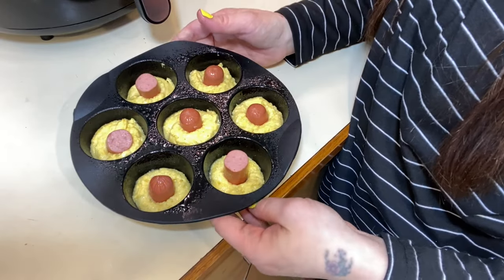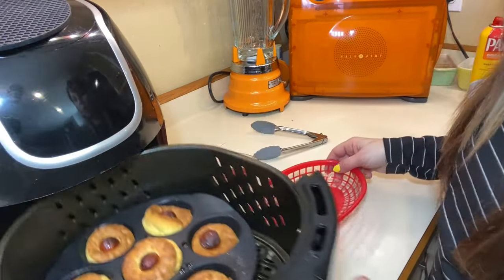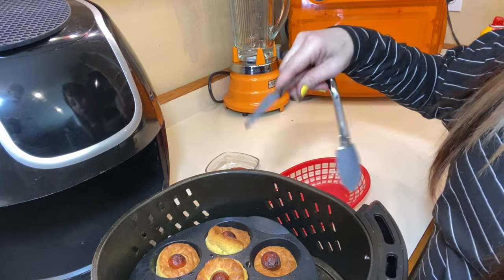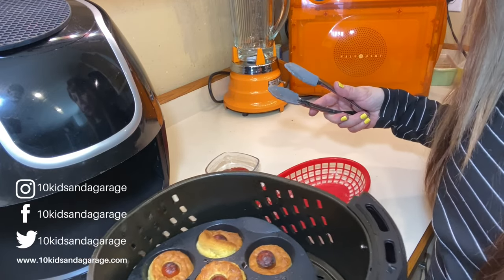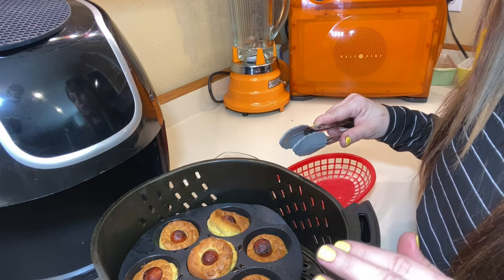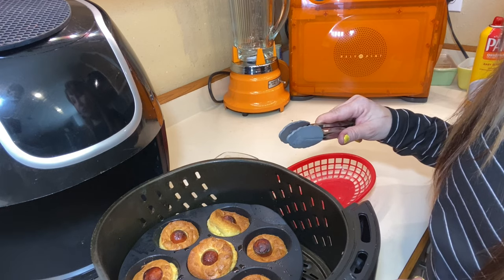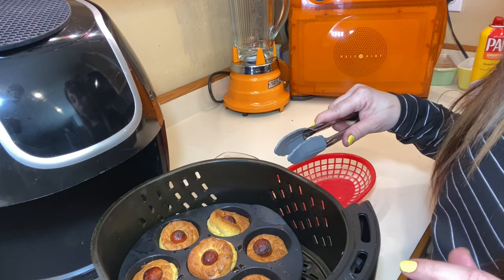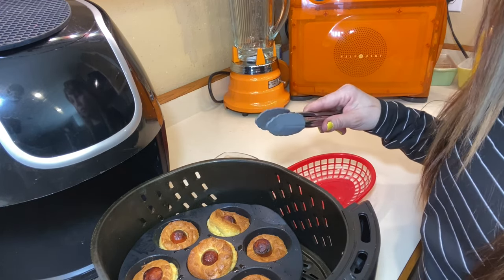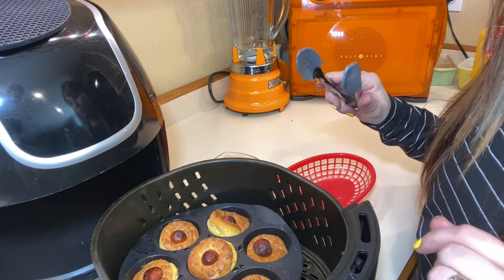Now we're going to be putting this in the air fryer and I'll show you what you need to set your air fryer to. My corn dog bites are done — I should have just called them corn dog bites because that's pretty much what they are. For this recipe, it's 400 degrees for 12 minutes. But if your air fryer is already hot, make sure you lower the temp to adjust to the cooking time. If I would have kept it at 400 degrees for 12 minutes, I would have completely burned these. So I lowered the temp to 300 after about six minutes of cooking, just so the inside would get cooked.